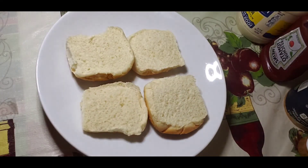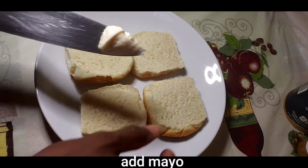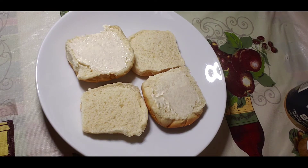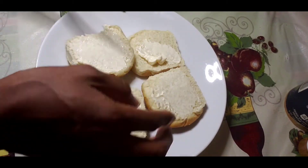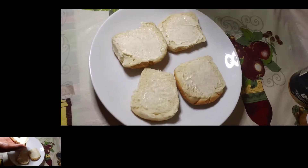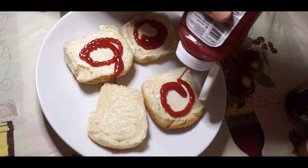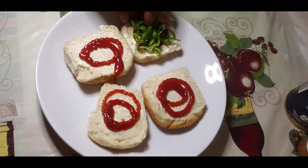This is my burger bread — I'm using two burger buns. Now I'm adding my mayonnaise, and now I'm adding my ketchup, and now my shredded lettuce.